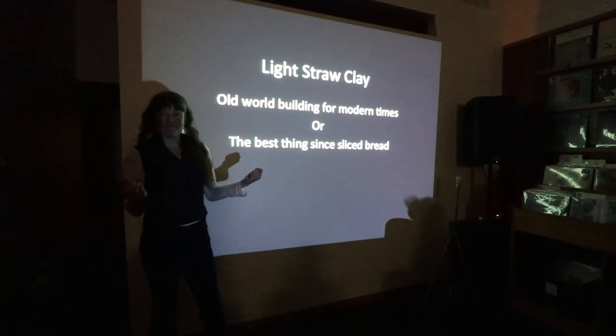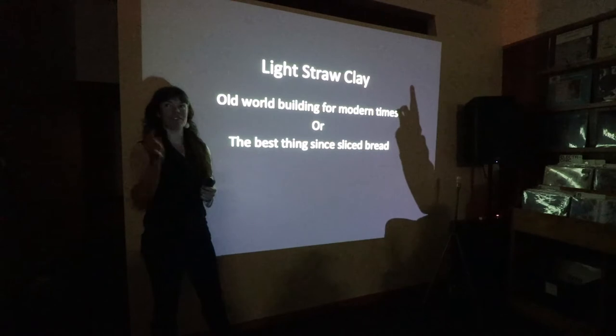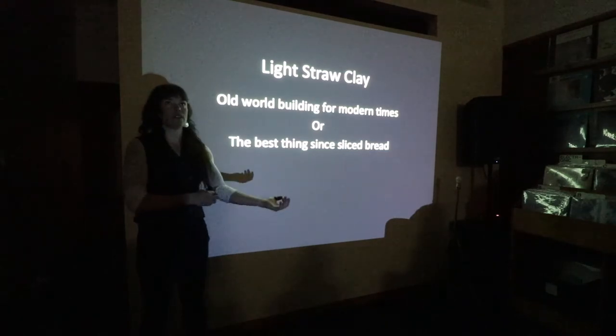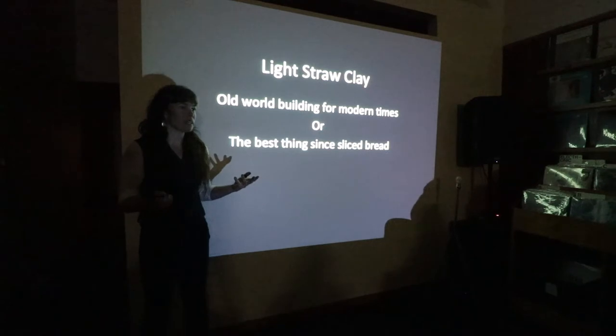How many of you are familiar with Straw Bale? Cobb — you should be if you've looked across the street here. So, Lightstruck Clay — I've written this book here to kind of flush out a lot of the holes in the written information about this building technique.